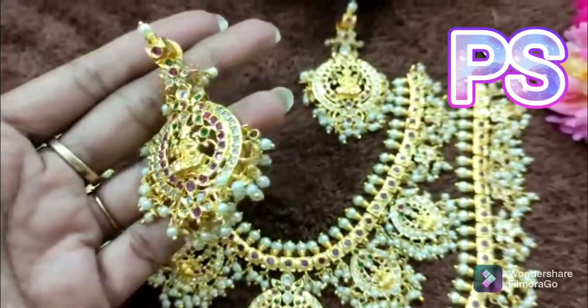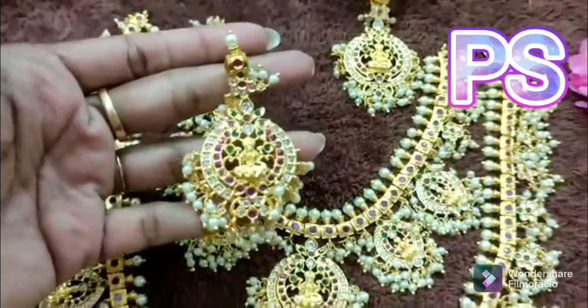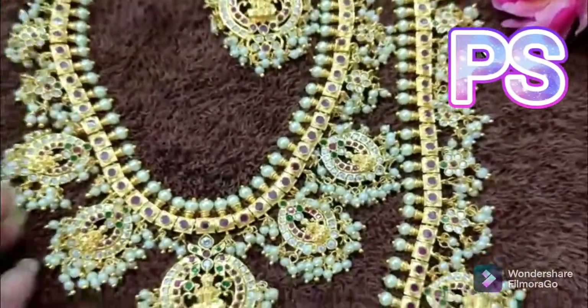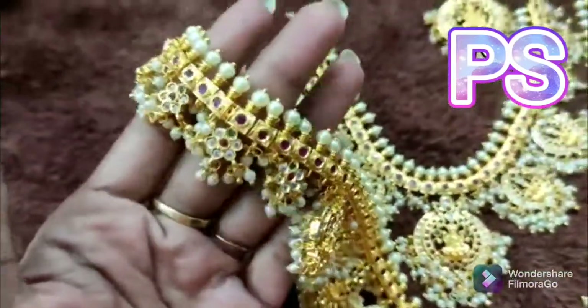Please comment in the comments section. I will choose the long hair. I will choose the design of Lashmi Devi. I will choose the long hair.